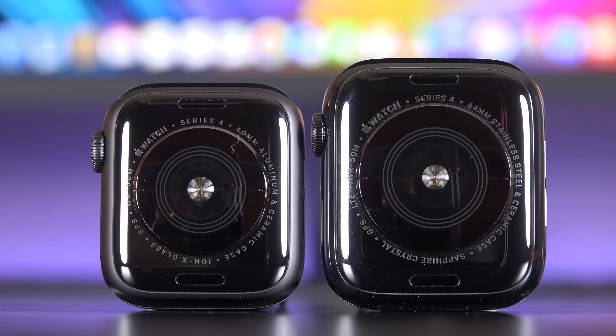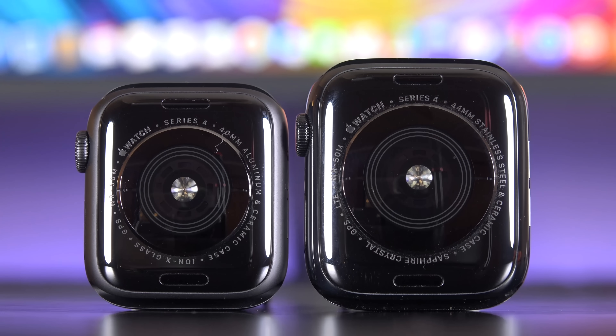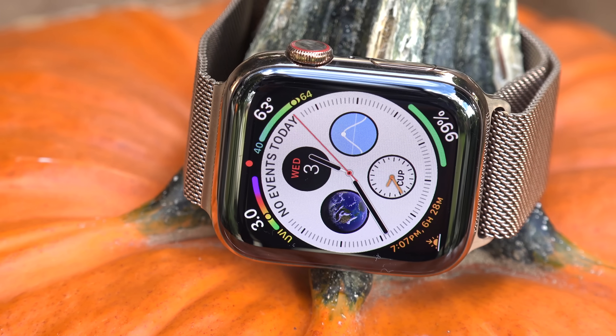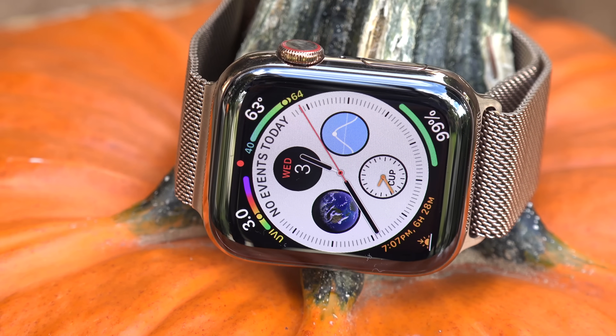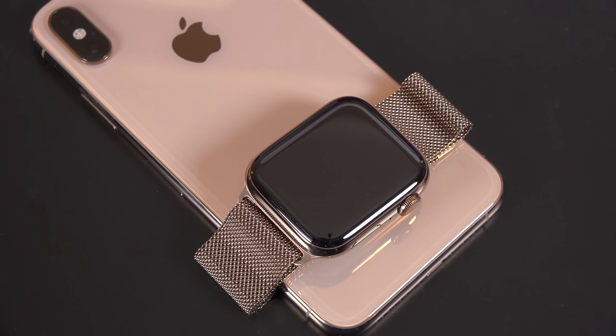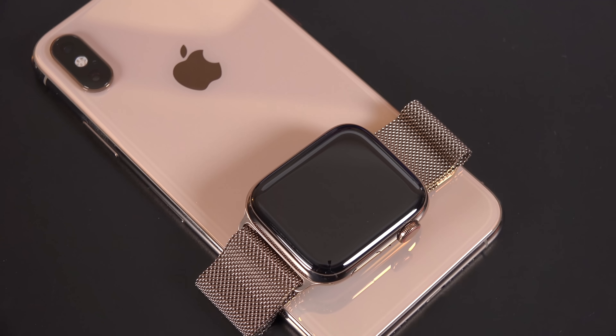The watches are available in aluminum or stainless steel. Aluminum is the cheapest, starting at $399 for the smallest size. We still get three aluminum colors, the same colors we had from last year. But stainless steel finally adds a third color, this time gold, which matches the new iPhone XS and XS Max.